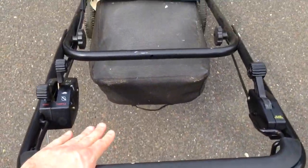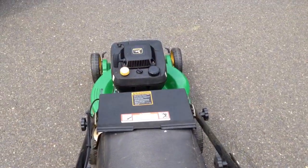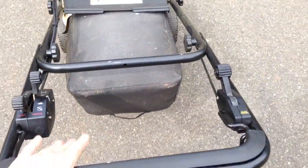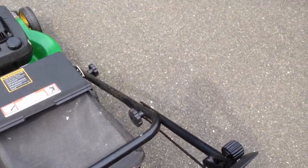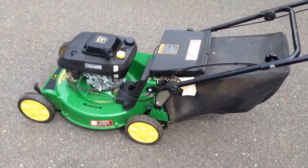I can let go of the clutch, engage the clutch, let go of the clutch — you can see as I engage it, it goes forward, and then let go and stop. But then, let go of this bar and boom, blades are disengaged — that's a safety feature, and also convenient if you want to change your bag and don't want to keep starting the mower over and over.